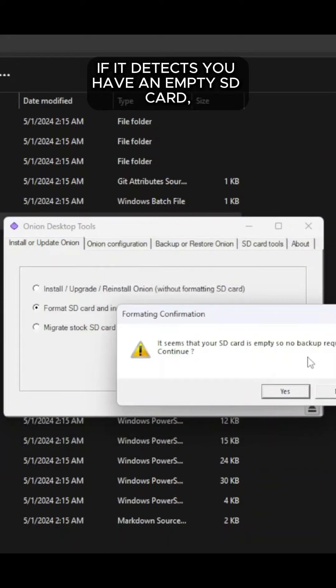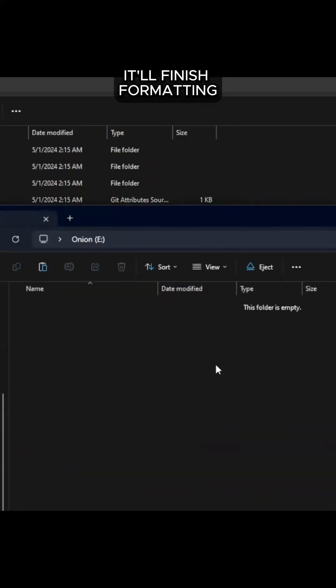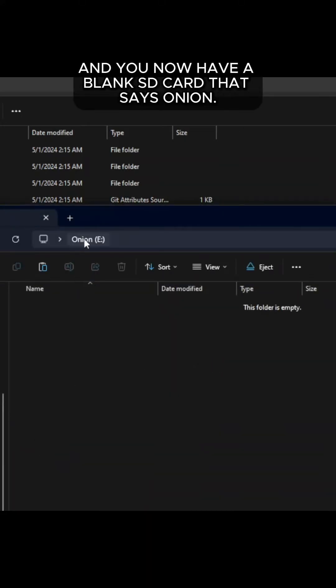If it detects you have an empty SD card, just go ahead and click Yes. It'll ask you once again to confirm if you want to erase everything — just go ahead and click OK. It'll finish formatting and you now have a blank SD card that says Onion.